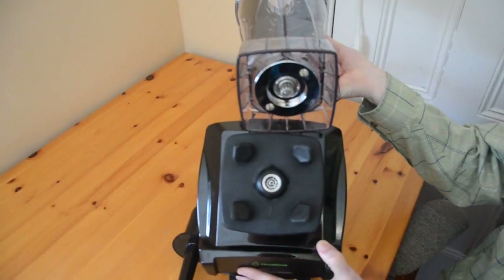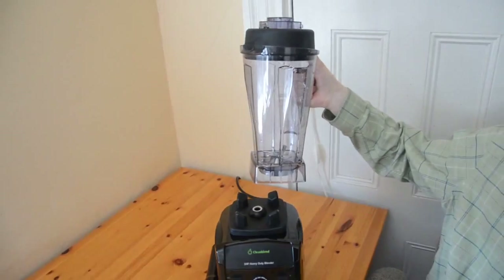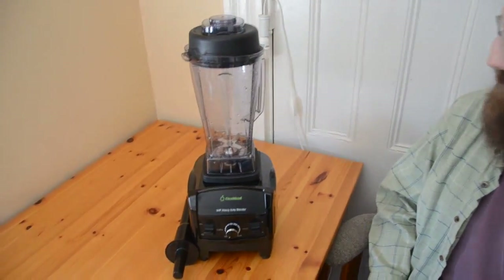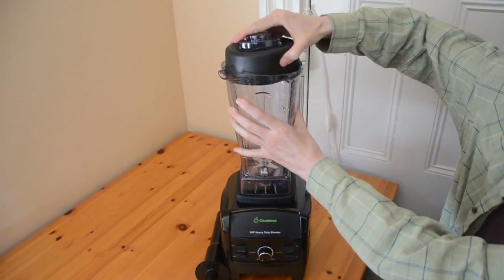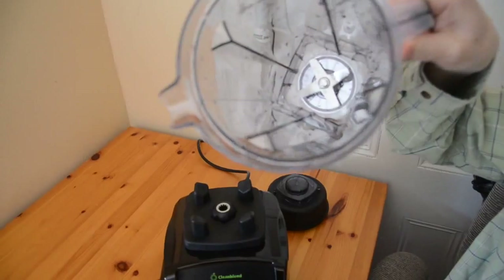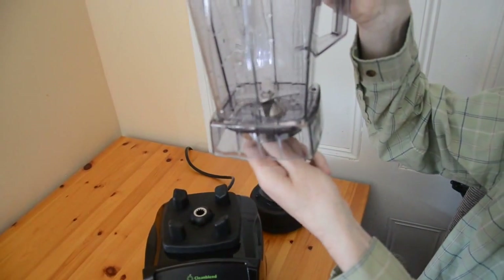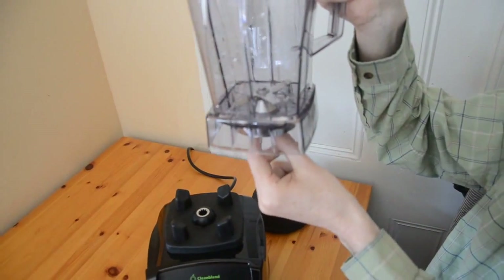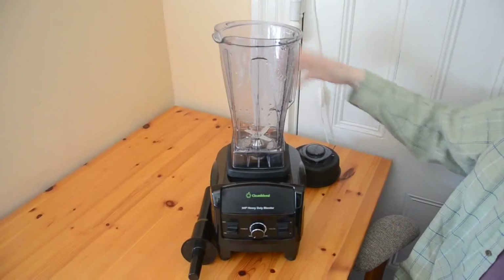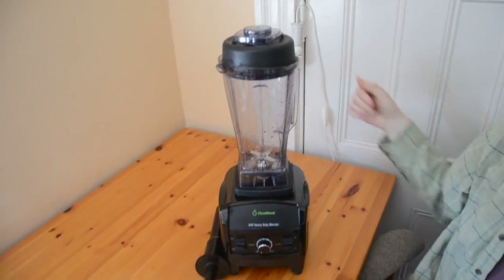The attachment here is very similar to the Vitamix — so similar that you can probably get a Vitamix jug and put it on as a replacement jug if there's a problem with your jug. The jug has a rubber cap, and inside there are blades: four serrated ones at the top and two downward-facing ones to scoop the produce out of the bottom of the jug.